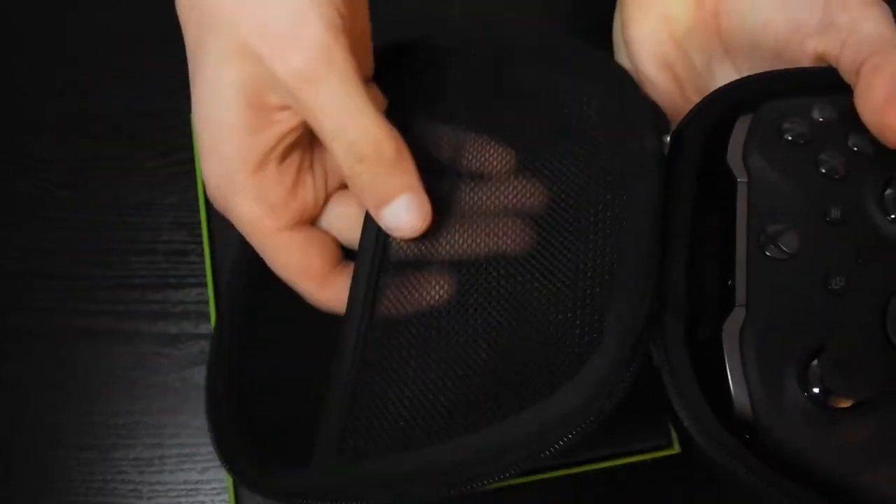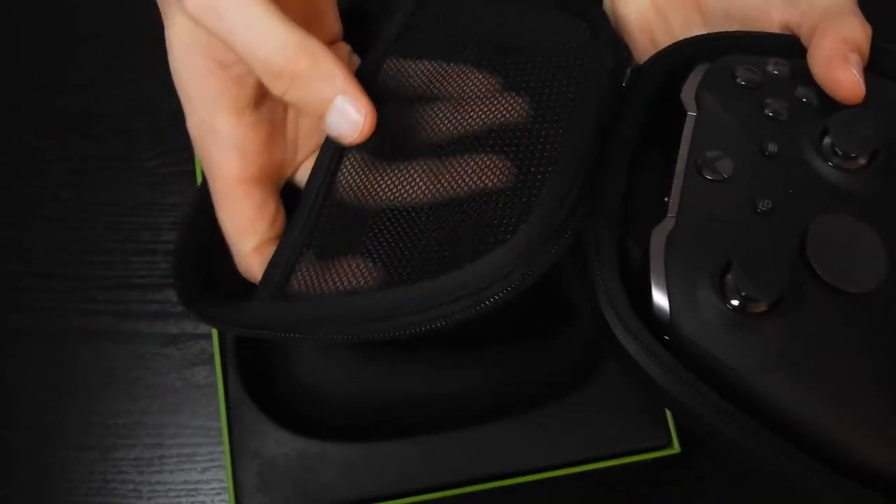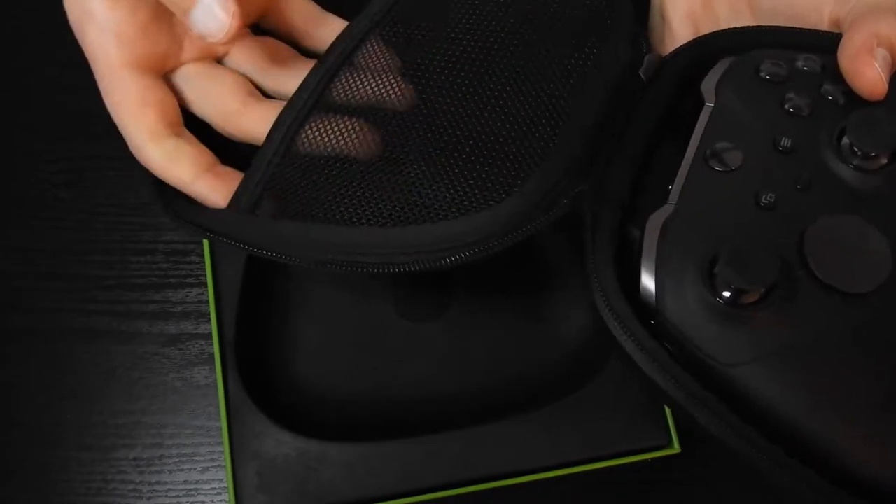There's a compartment here — I'm not too sure what you put in there. Maybe your cable.